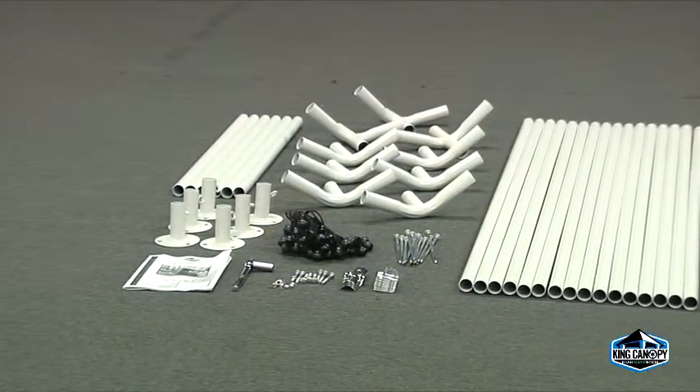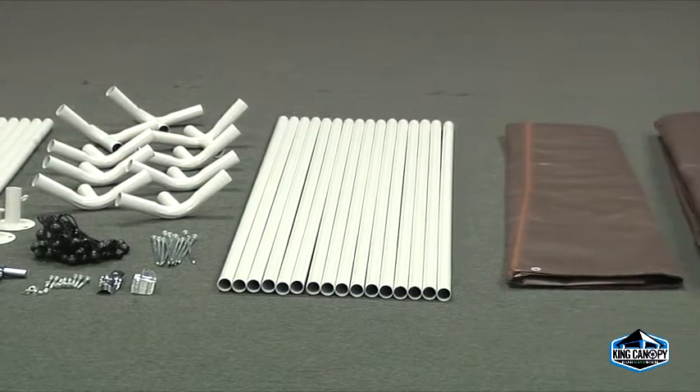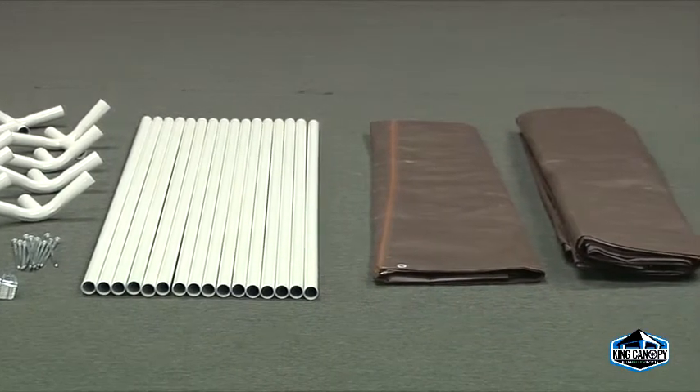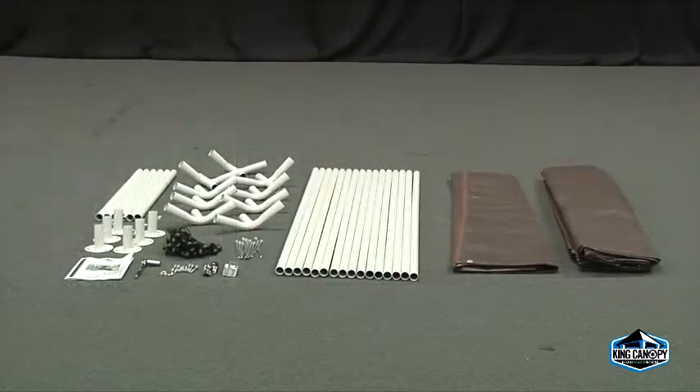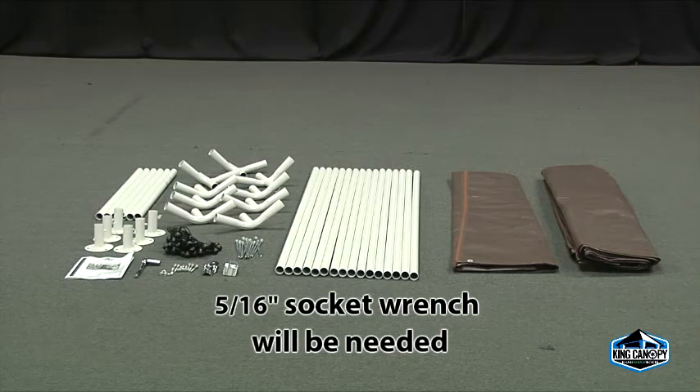Start by laying out all of the parts and pieces to your King Canopy storage shed. Please refer to the parts list in the instructions to ensure that your kit is complete. Note that your model may slightly vary from the unit shown in this video. A 5/16ths socket wrench will be needed in the assembly of the unit.